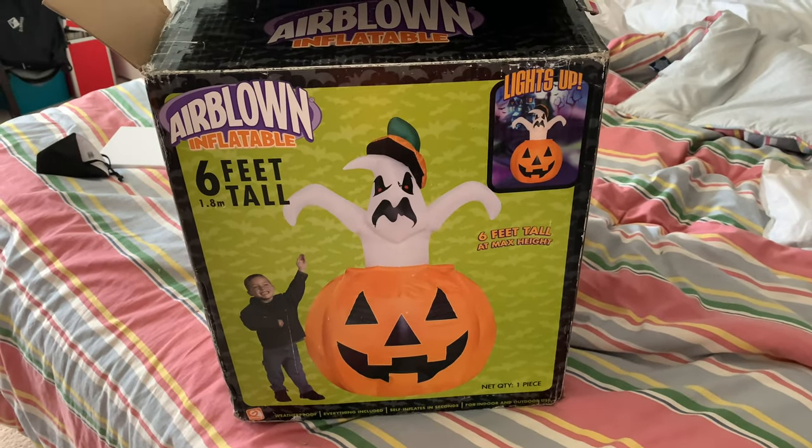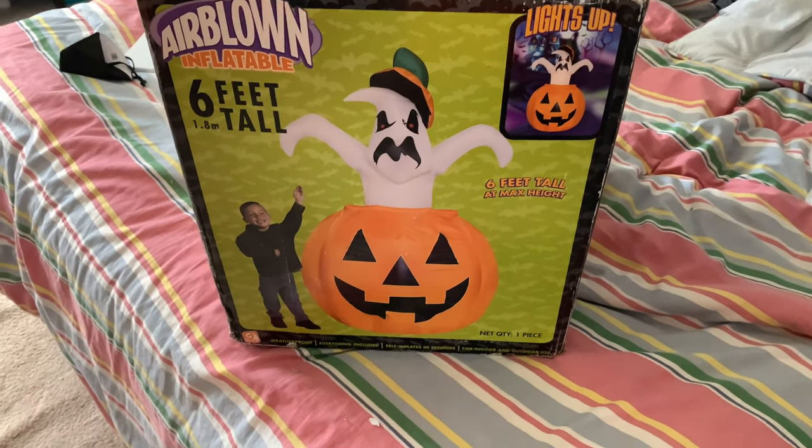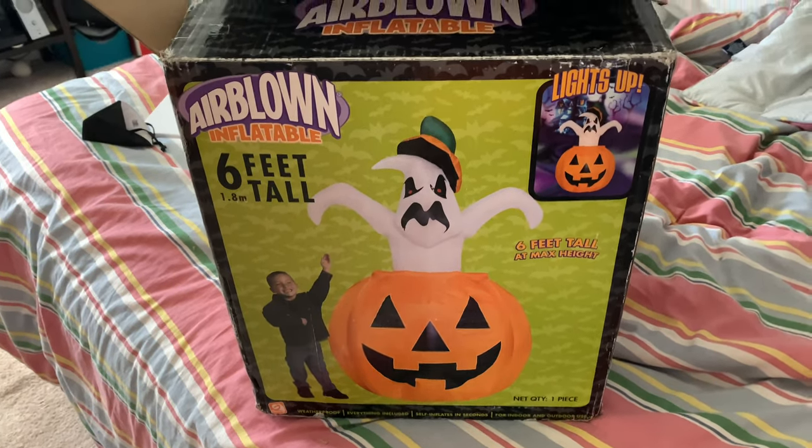I got this off of eBay for about $100 and it's in pretty decent condition. It has a little bit of dirt and semi-wearing on it, but it's durable.